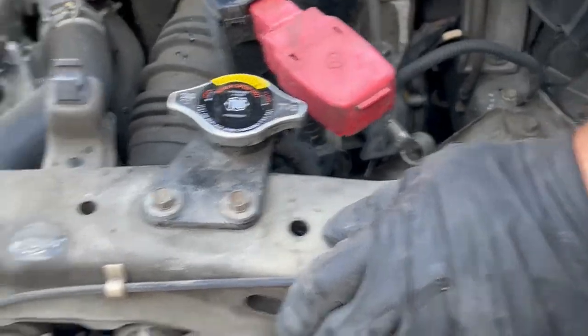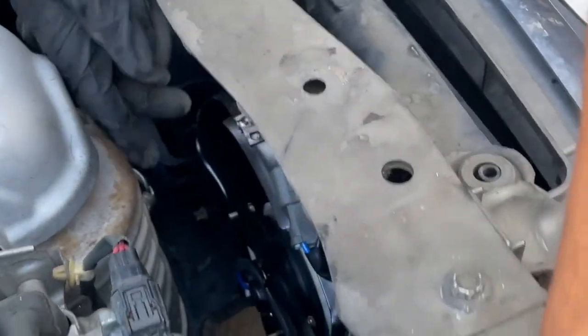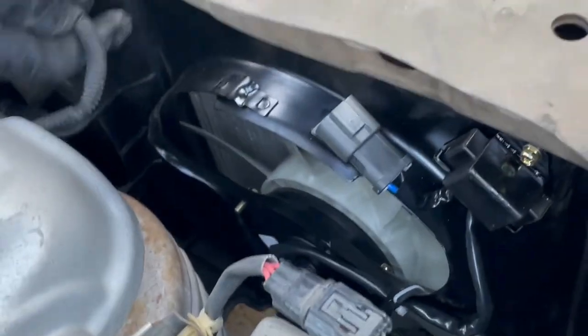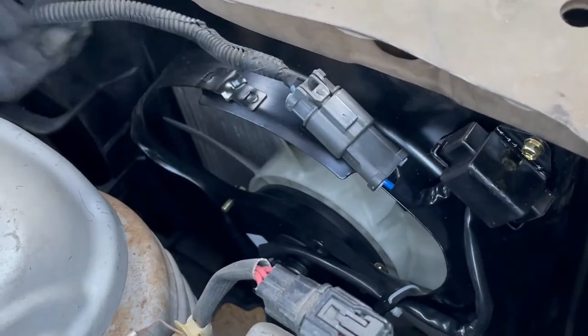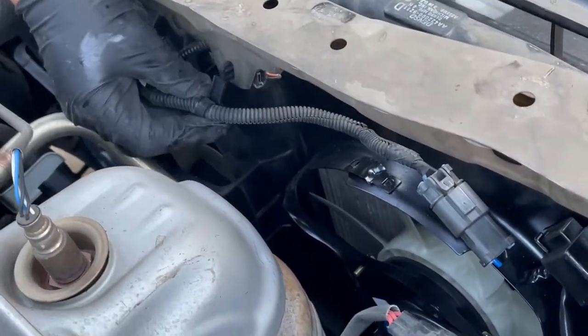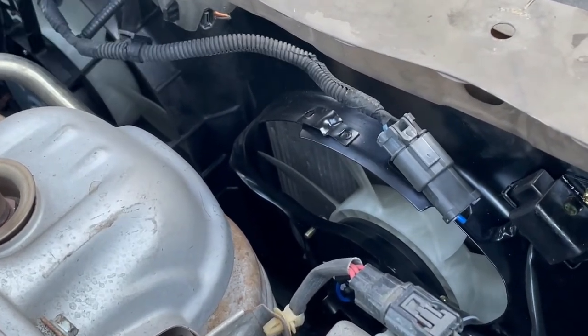Until this side is done, go to the next fan and follow the same process. Connect it first and then follow the clips. Mine have broken here, but you might have some clips that you'll have to clip onto the body.